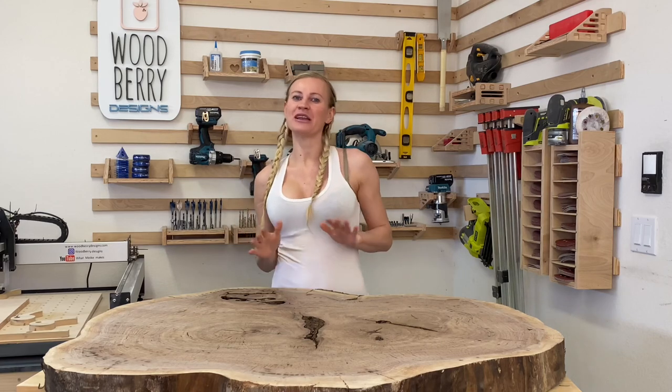Hello friends! Thank you so much for stopping by again. I'm really glad to see you. This weekend I went to my local wood store and I found an amazing piece of wood. Come a little closer so I can show you.